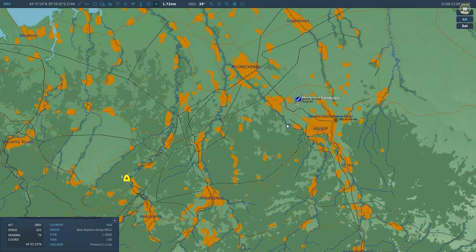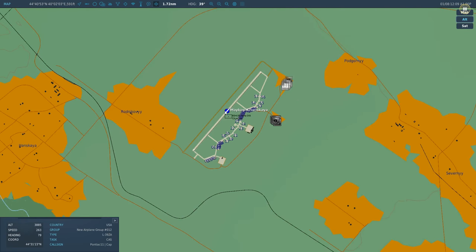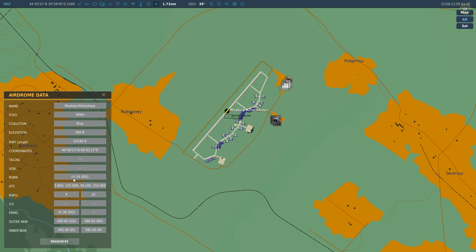Next we start punching in numbers into our aircraft. We look at the RSBN station number — it's RSBN channel 34. The PRMG is channel 36, morse code DG — you can only land with PRMG at an equipped airfield. The morse code is there to check that we're on the right channel. This is for runway 04, which is the runway we're going to be landing on.